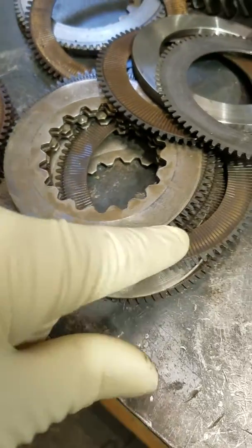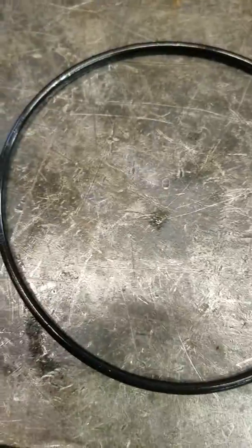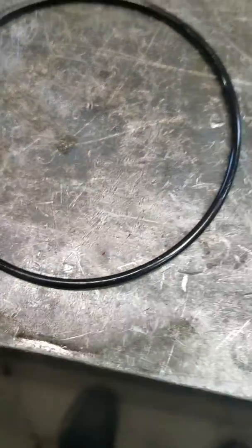What we'll do is replace both sets of clutches and replace all the internal o-rings.